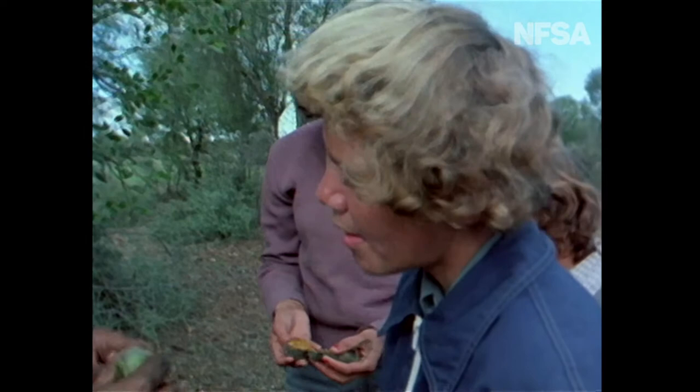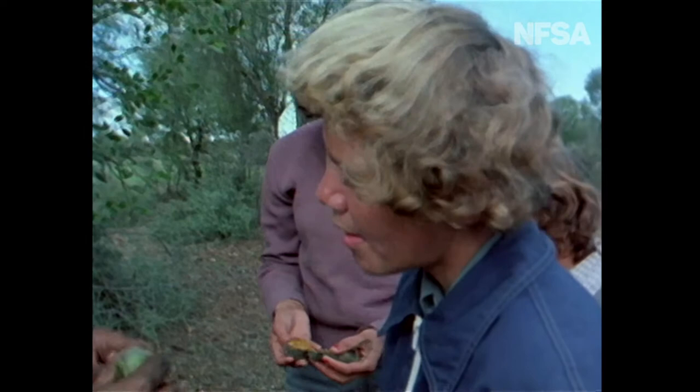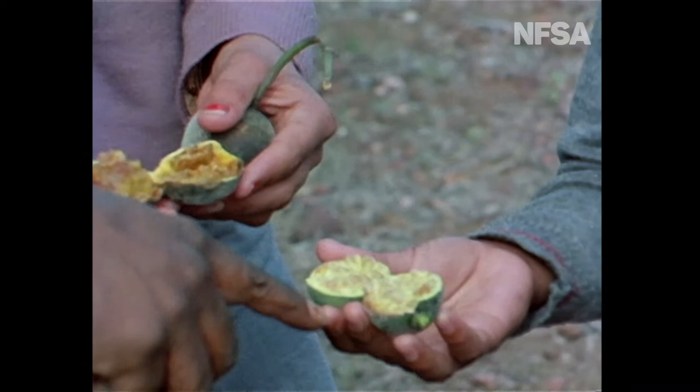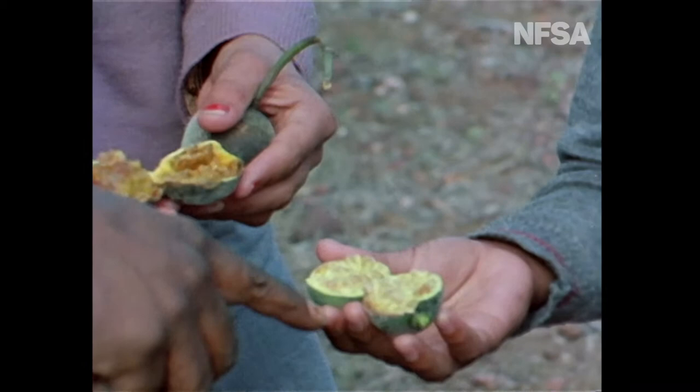Now I want to show you the difference between these bumbles — notice the colors. Three different colors: this is the ripe bumble, this one is the overripe one, and this one is the raw one. So you don't eat any of them except this one here — you've got to eat this one, the ripe one.